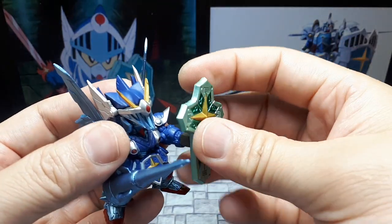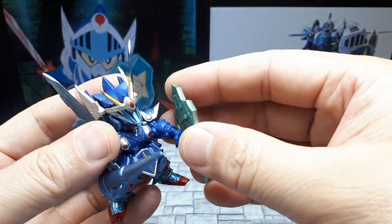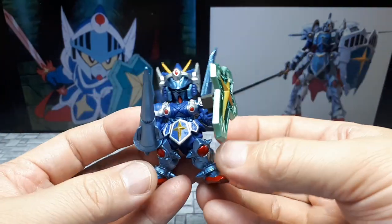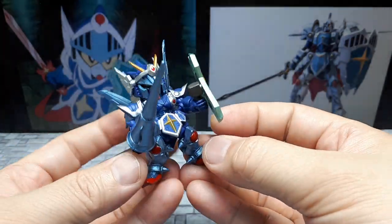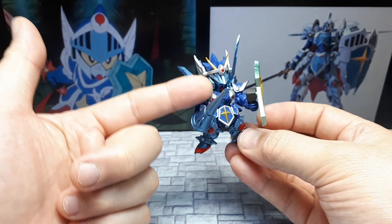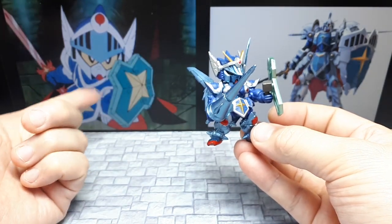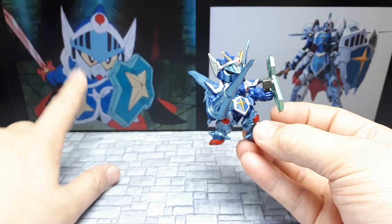It's very strange, but I guess in a super-deformed cartoon that happens. Well, it definitely looks like a knight, that's for sure. What's funny is this actually looks more realistic than the thing it's based on. The thing it's based on is so deformed it's crazy — this is super-deformed, but this is just moderately deformed.